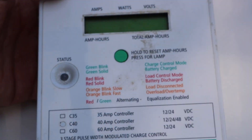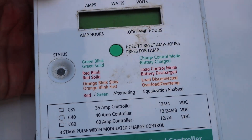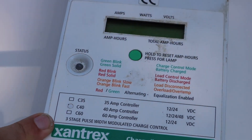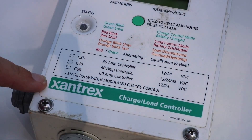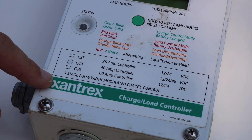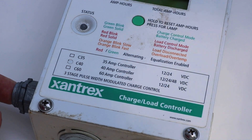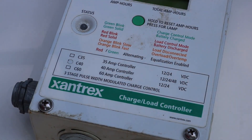This is not an MPPT solar charge controller — it's only a PWM. That's an older style, but it is made by Xantrex. Xantrex, Trace, and Schneider are really all the same brand; they kind of bought each other out multiple times. All good quality products, good brand names.